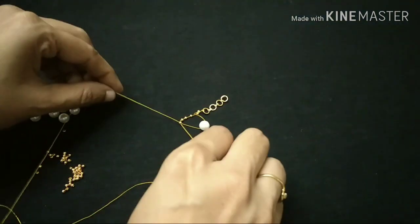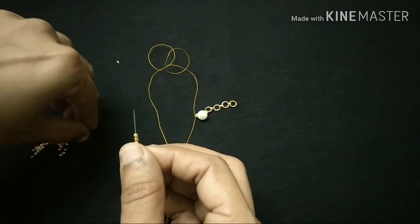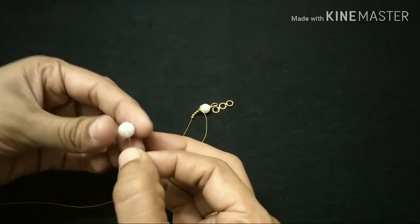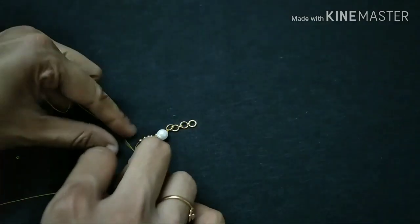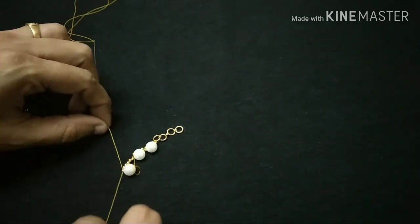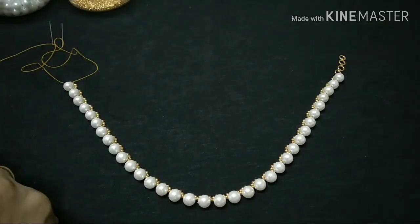Then you see the width of the white shape. In this case, 1 inch and 2 inch, 2 inch and 0 inch.